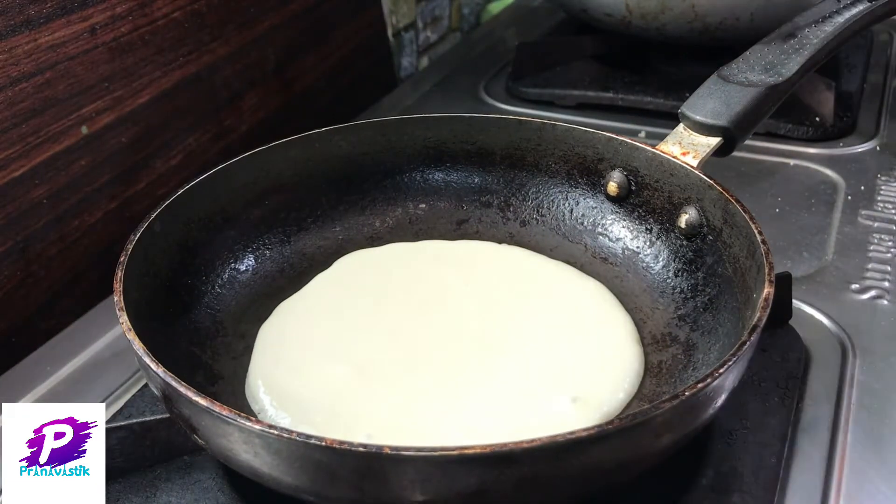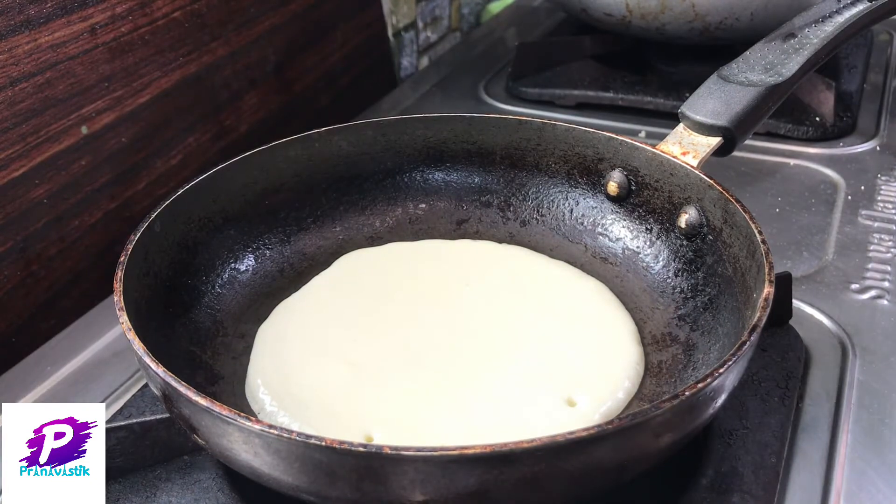Now leave it on a low flame until the bottom layer gets cooked.